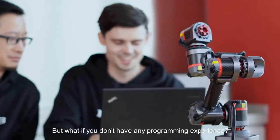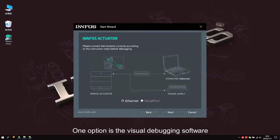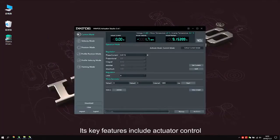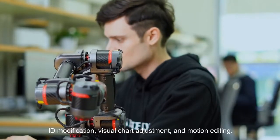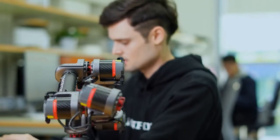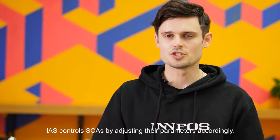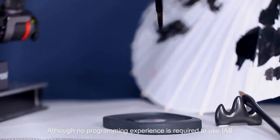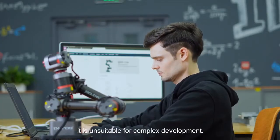But what if you don't have any programming experience? One option is the visual debugging software Infos Actuator Studio, or IAS. Its key features include actuator control, ID modification, visual chart adjustment, and motion editing. IAS controls SCAs by adjusting their parameters accordingly, though no programming experience is required, it is unsuitable for complex development.